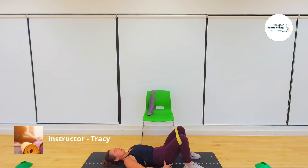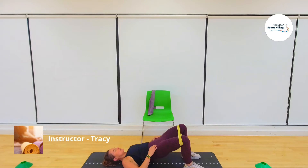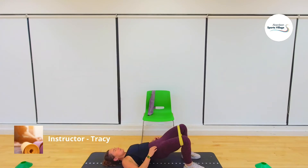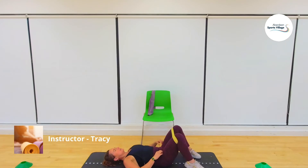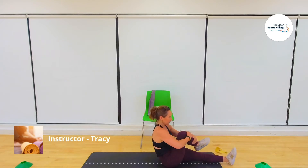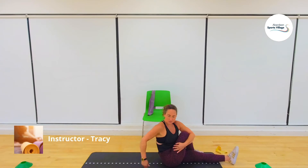Let's go for sixteen. One — squeeze — two, three, four, five, six, seven, eight, nine, ten — try to pulse at the top: pulse, pulse — eleven, pulse, pulse, twelve, thirteen, fourteen, fifteen, sixteen. Excellent! We're going to give a little stretch for the glutes by taking one leg over the top of the other, twist round and get a nice stretch of the glutes. We did the lengthen out of the body for the abdominals, and now one leg over the top — swap over to stretch out the glutes.